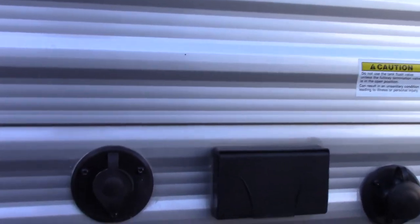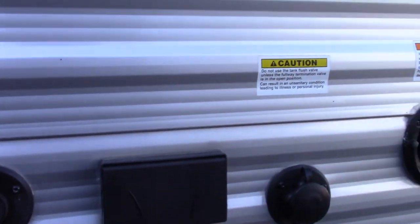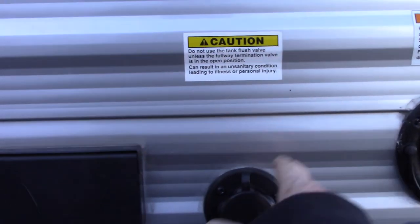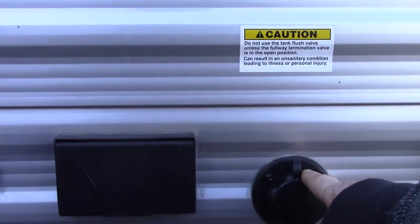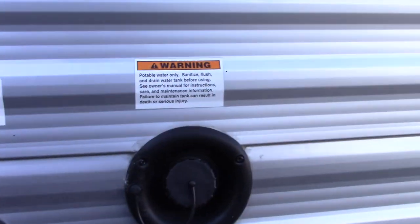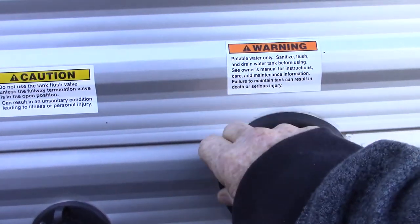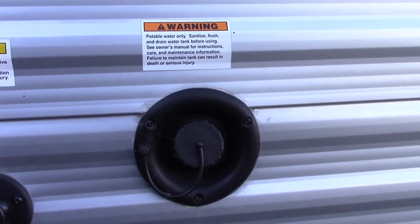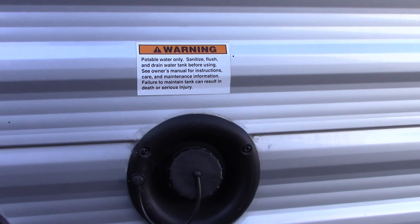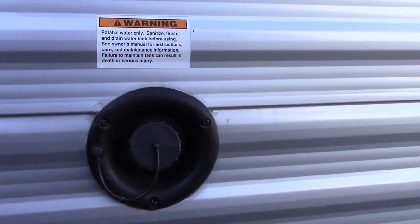You've got a TV antenna, and this is a black tank flush — we'll get into that more later. This particular model has some of the plumbing on the door side. This is the fill for the fresh water tank. If you go to a campground that does not have plumbing on the campsite, you can pre-fill this tank and use the onboard pump to pump water.